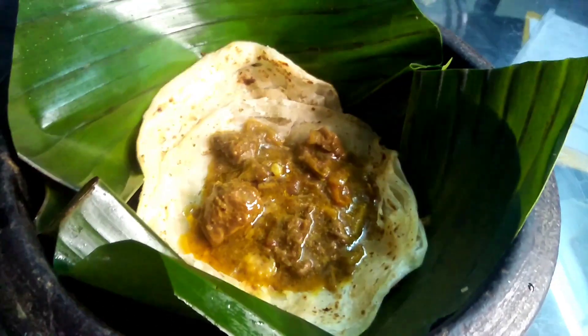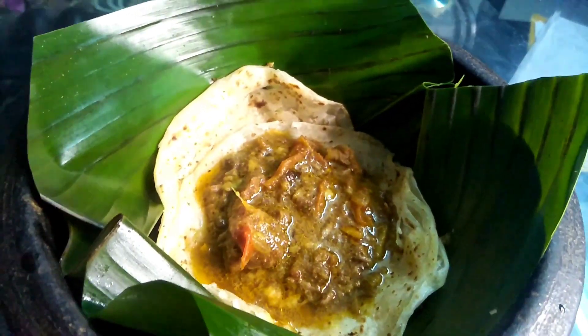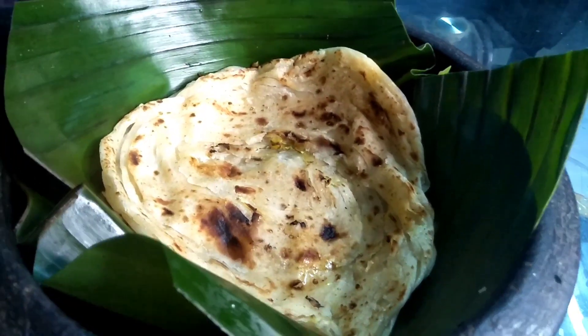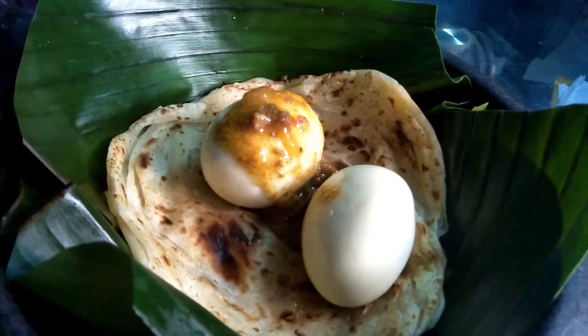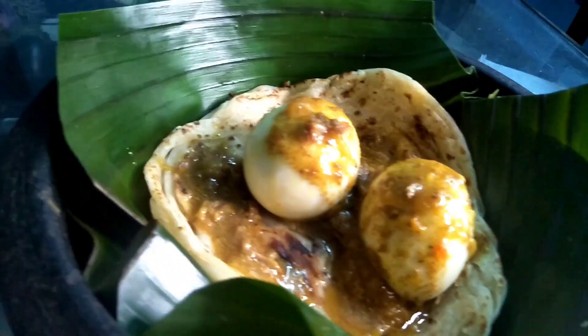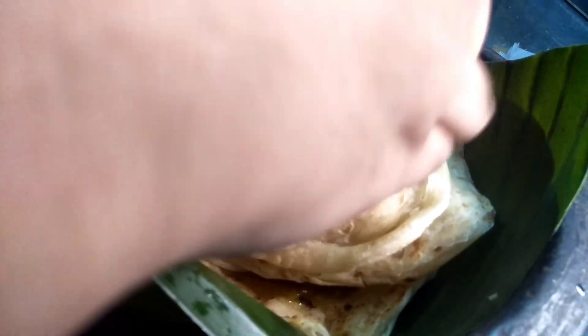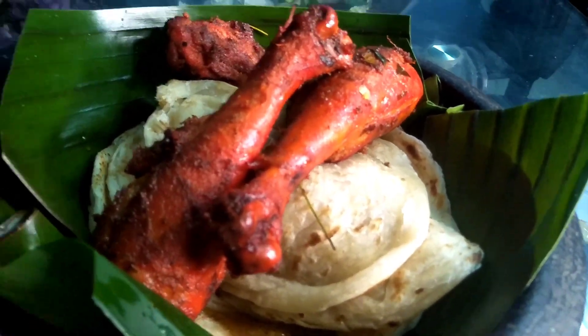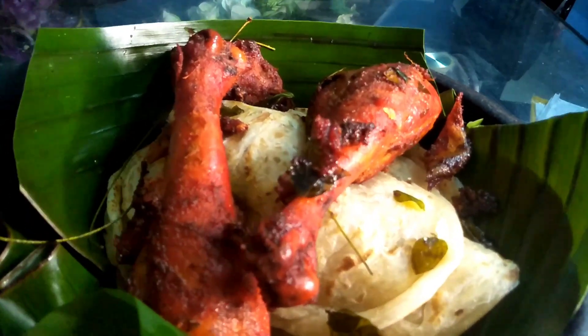We are going to make two carrots. Put the beef and gravy on the side. Put the chicken fry on the side.